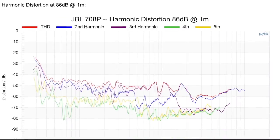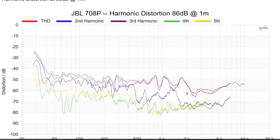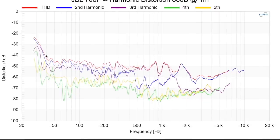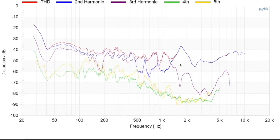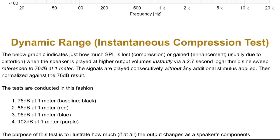The harmonic distortion and compression data is really where this speaker shines. At 86 dB, harmonic distortion is well below one percent even down to 40 Hz — excellent. At 96 dB, you're riding about one percent and below three percent below 100 Hz — really good distortion numbers. The only thing that stands out is a slight rise in the tweeter area in the second-order distortion, which I think is just the tweeter's crossover region — I don't expect anyone will actually hear it.